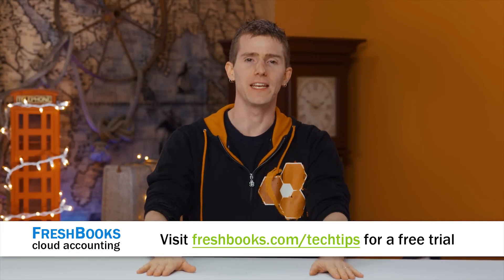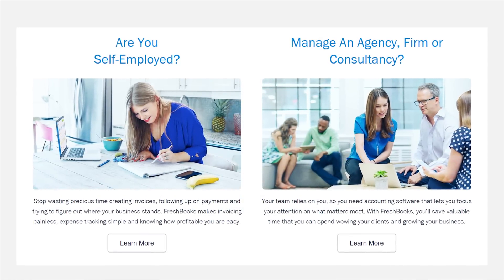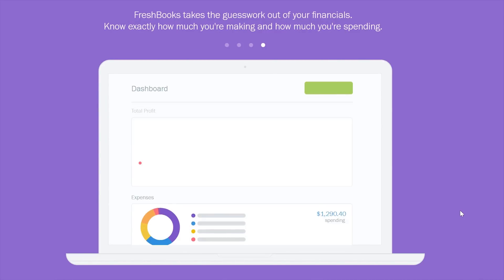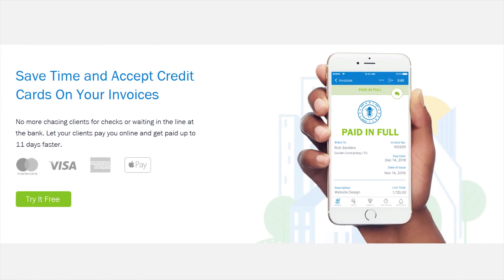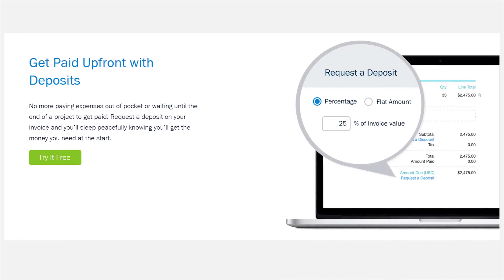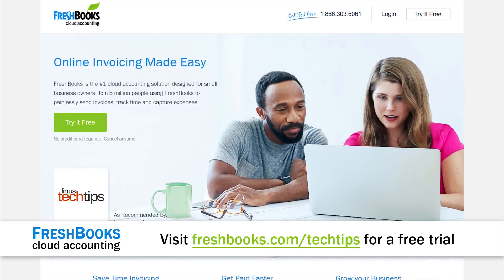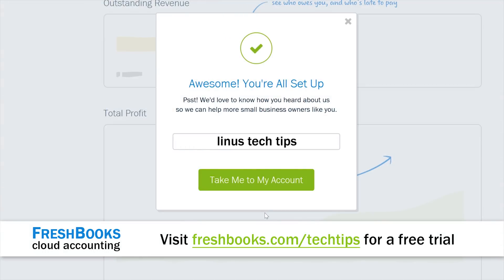FreshBooks is the small business accounting software built from the ground up for how you work as a freelancer or small business owner. It's the simple way to be more productive, organized, and to get paid more quickly on your own terms. You can take deposits, create and send professional-looking invoices in less than 30 seconds, track your expenses, and even see when your client has seen your invoice — putting an end to the 'did you send it? I didn't see it' nonsense. You can even take payment directly through FreshBooks. Try FreshBooks free for 30 days at freshbooks.com/techtips and enter 'tech tips' in the 'How did you hear about us' section.